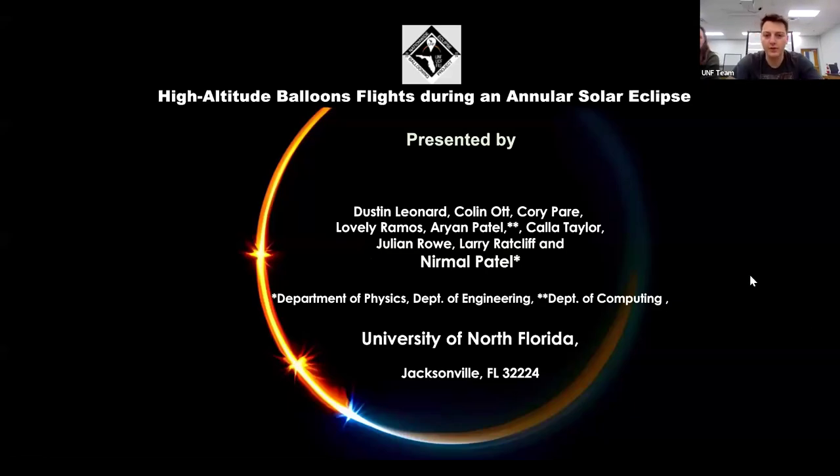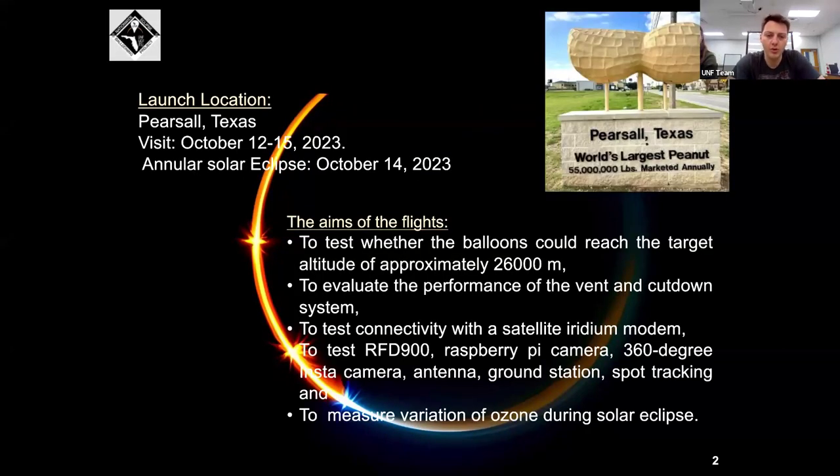We're going to be going over the high altitude ballooning projects for our annual solar eclipse. Back in October, we went to Pecos Salt, Texas. The goal of our flight was to see if our balloons can reach our target altitude of approximately 26,000 meters or 85,000 feet.